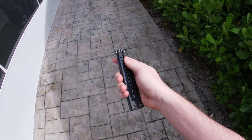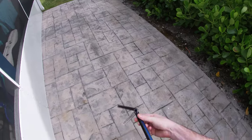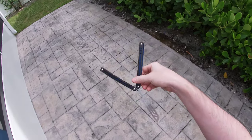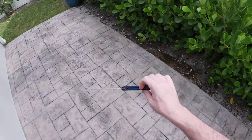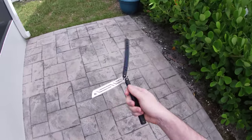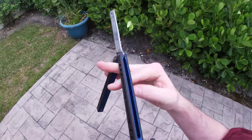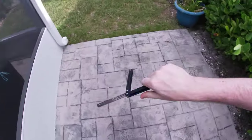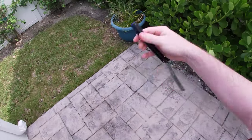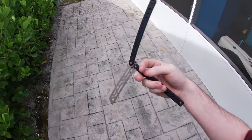The thing about balisong flipping is that this is a very expensive hobby. Once you get one thing, you're going to want to get another, because you're going to build up a preference after you've been flipping for so long. You're going to think, hey, even this thing that I got that was fairly expensive — I actually like this other thing better.